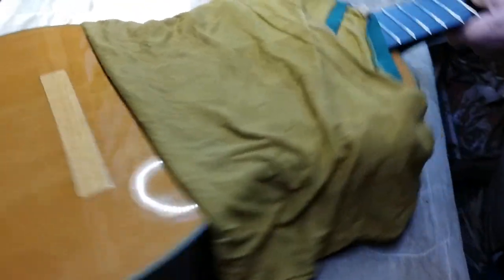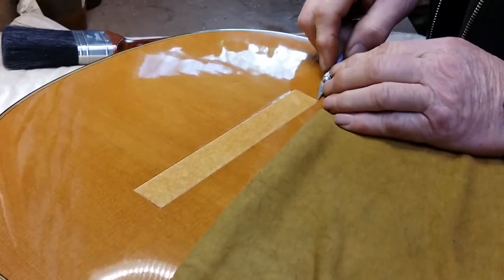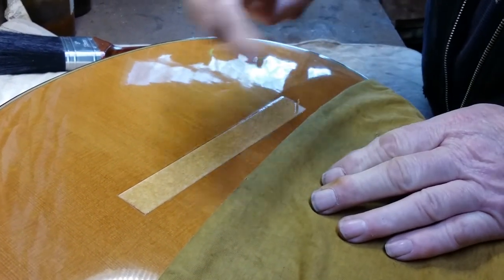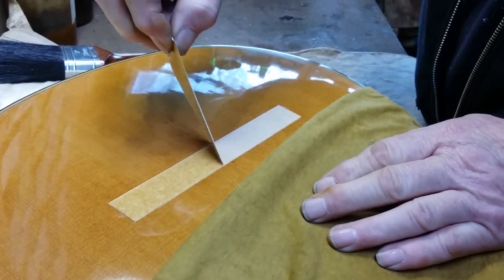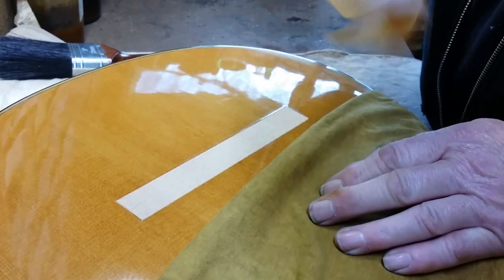And then remove the tape — we need to remove it carefully, because we've got to remember that the grain on the top will run in both directions, and we don't want to go tearing the grain out at this stage of the proceedings.